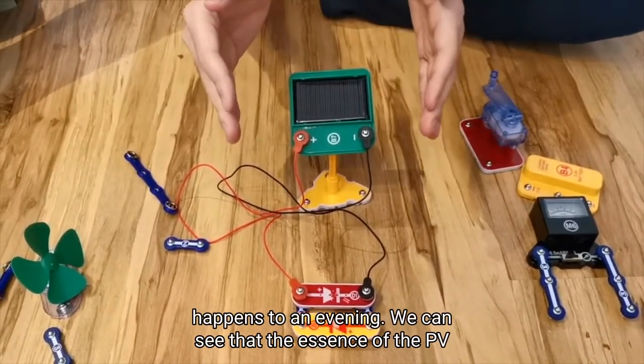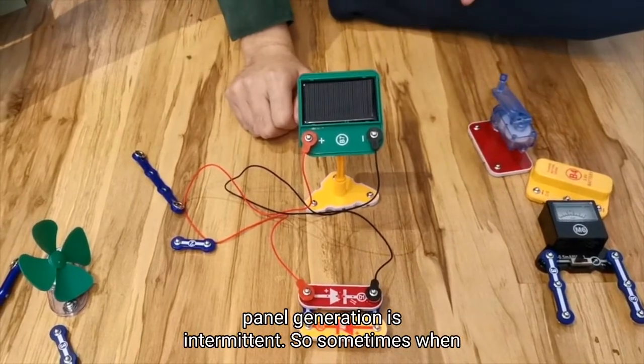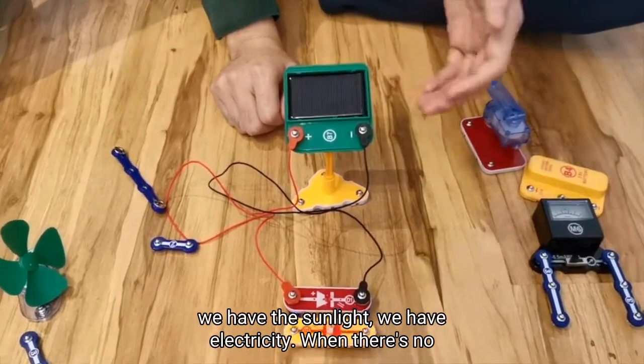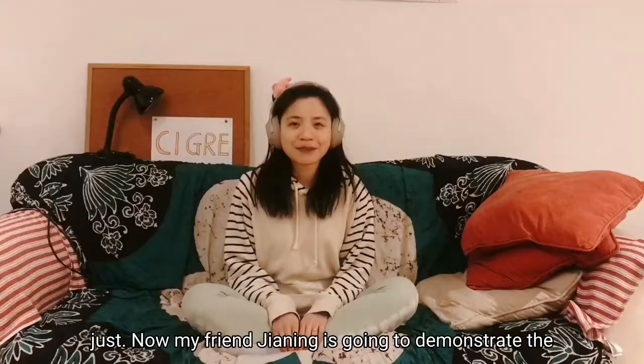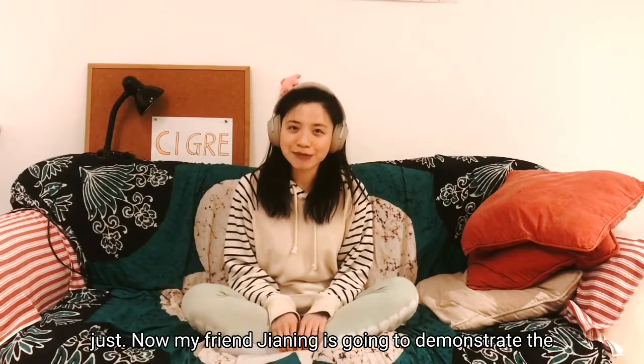We can see that the essence of PV panel generation is intermittent. Sometimes when we have sunlight, we have electricity. When there's no light, we don't have any electricity. Now, my friend Gianni is going to demonstrate the second project.